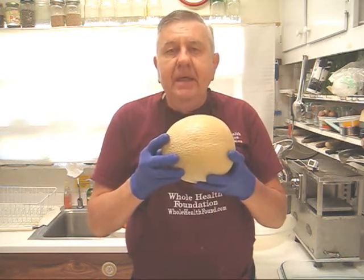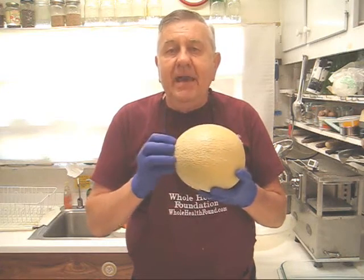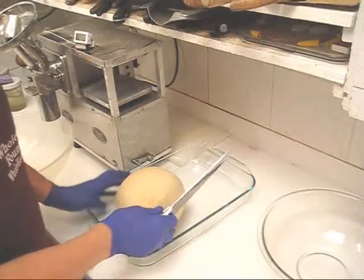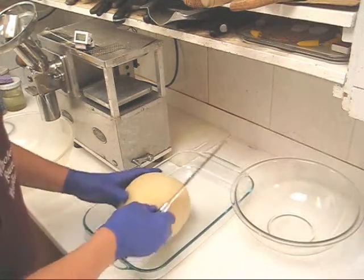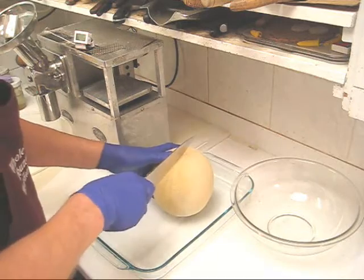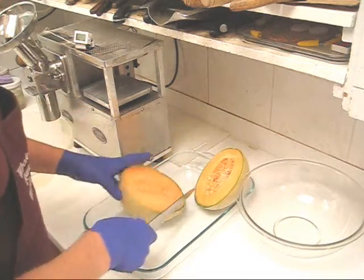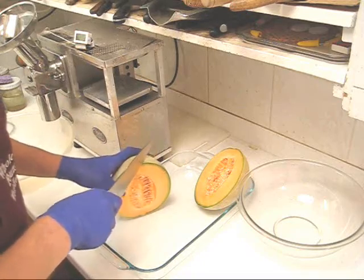The first step is going to be to cut this into manageable pieces. What I'm going to do is cut it into wedges that will fit into the feed tube.